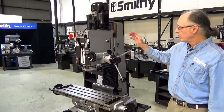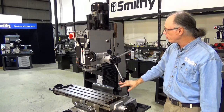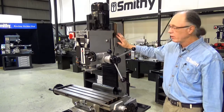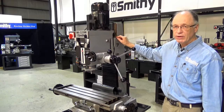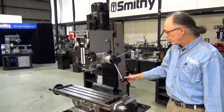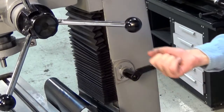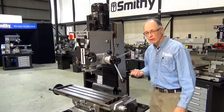The machine features dovetails on a square column so that as you make your movements up and down with the mill head, it stays accurate. This is aided by the tapered gib to maintain accuracy. The head height adjustment is a very simple crank — it cranks down or cranks up to whatever height you need.